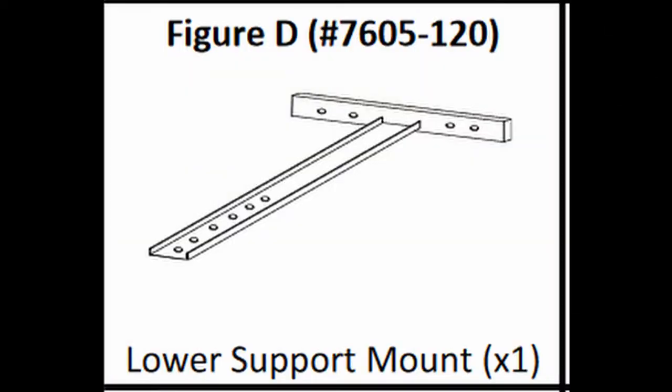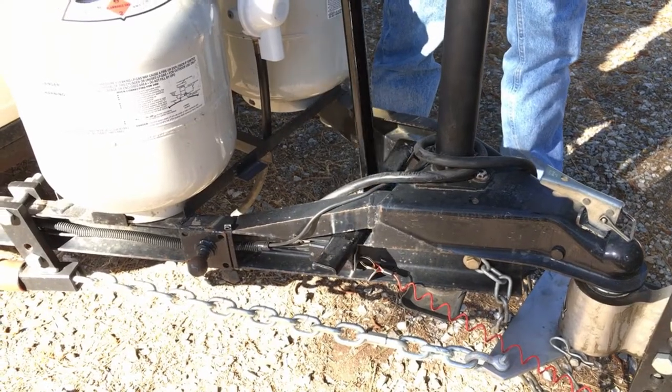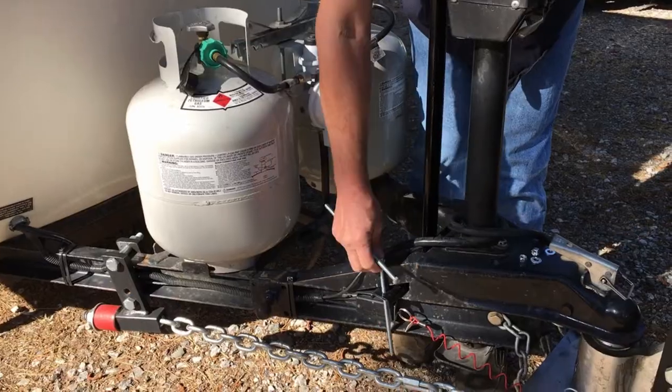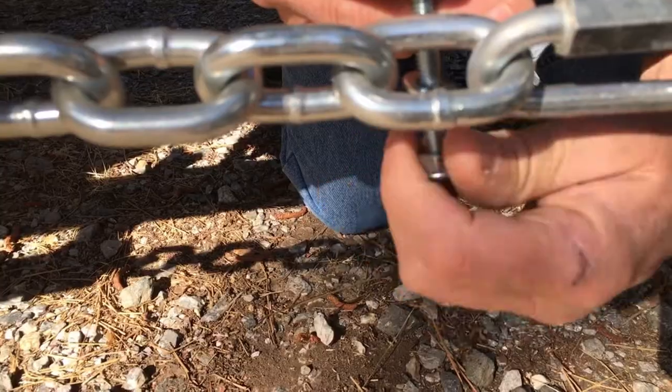Clamp the lower support mount to the A-frame of the trailer using the lower mount. Using the two holes nearest the outside of your A-frame, attach loosely to allow for adjustment.